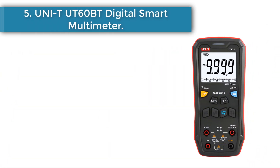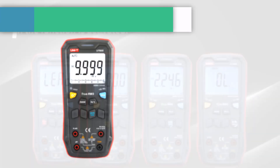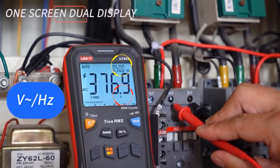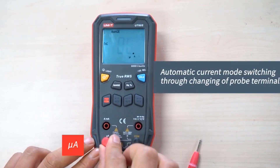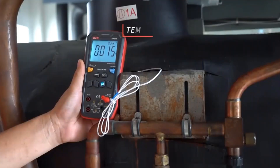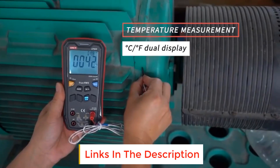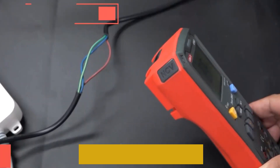Number 5: Uni-T UT60BT Digital Smart Multimeter. It connects to your smartphone via Bluetooth, allowing you to remotely view and log measurements — no need for writing down readings or manual calculations. It measures AC/DC voltage, current, resistance, capacitance, frequency, duty cycle, diode check, continuity, temperature, NCV, and more. This digital multimeter also has a data hold function that allows you to freeze measurements on the screen and review them later, making it easier to diagnose difficult issues.